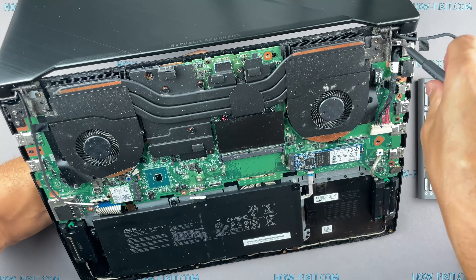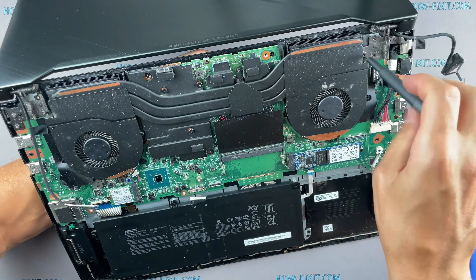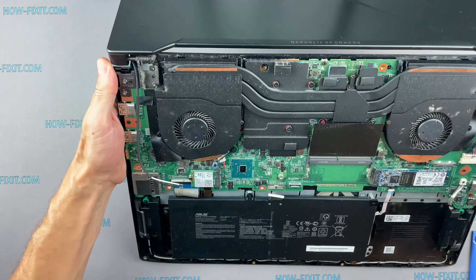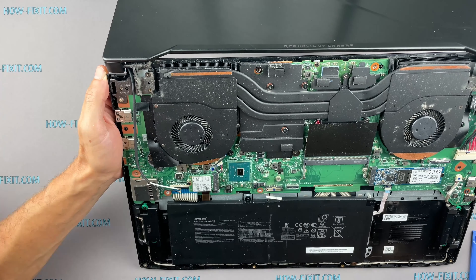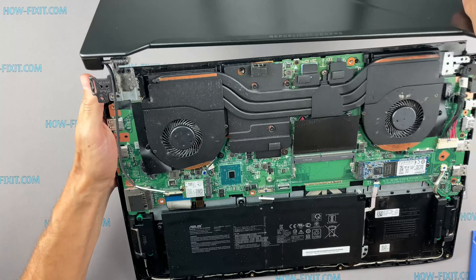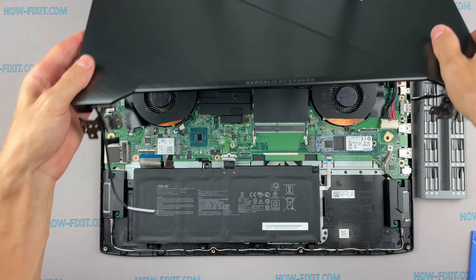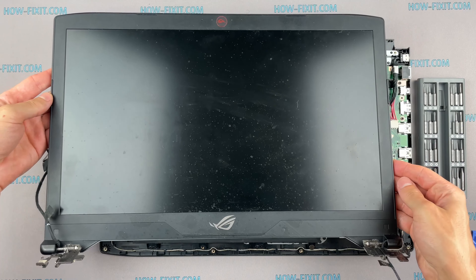Remove the screws on the laptop hinges. Now you can remove and replace the top screen cover. That's all — you were on HowFixit, see you guys next time!